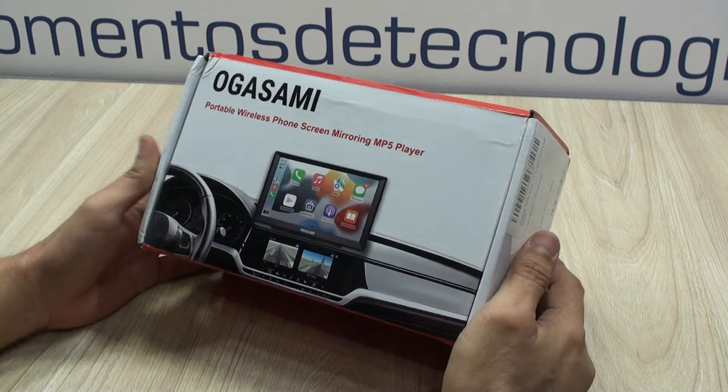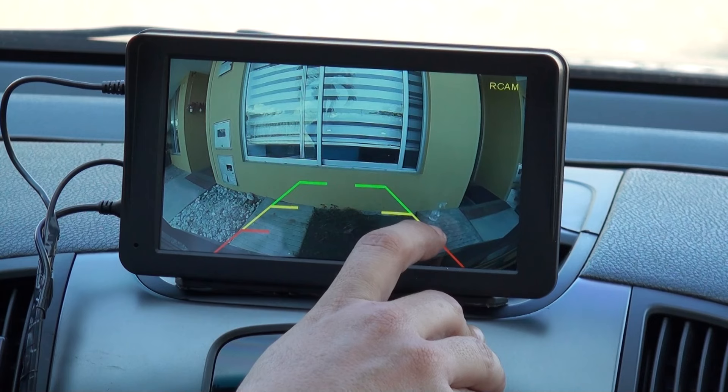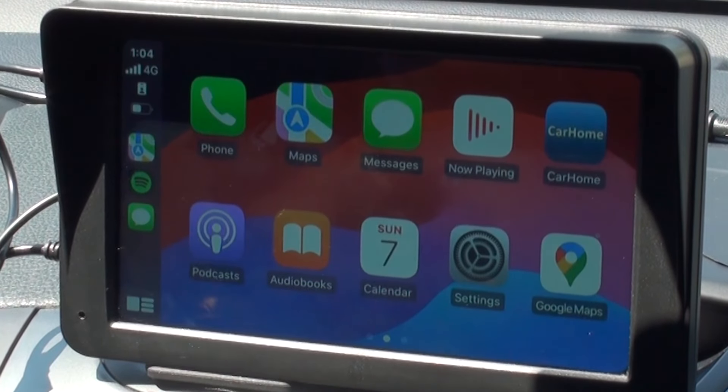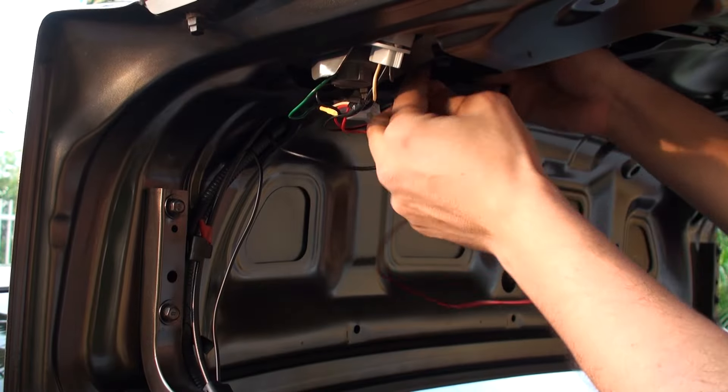Hello everyone, this is Alan from Technology Moments and I'm going to show you in this opportunity what we experienced so far with this car entertaining system from Okasami, which quite frankly impressed us with performance and stability. We used it thoroughly and we want to share that experience with you.